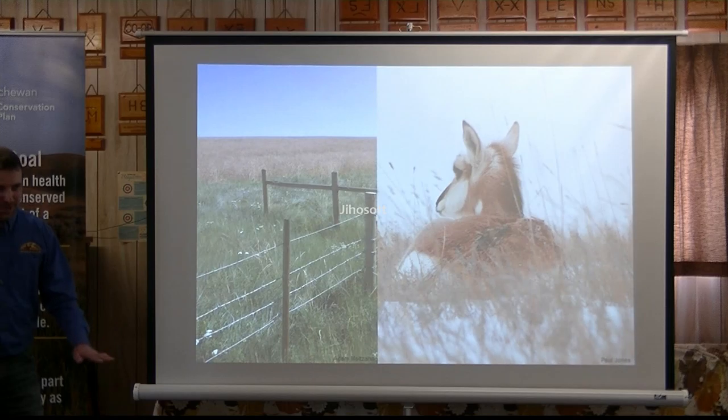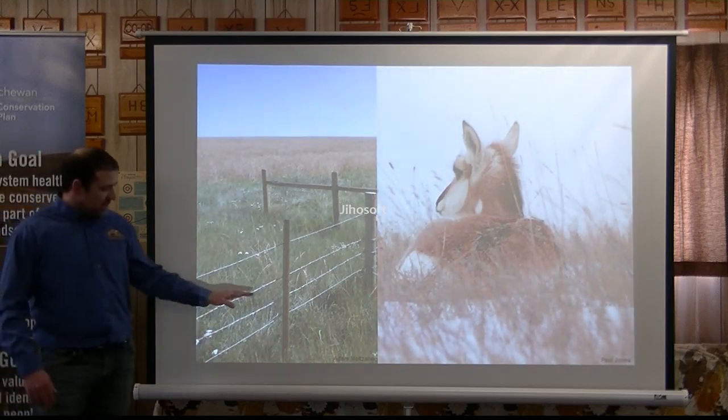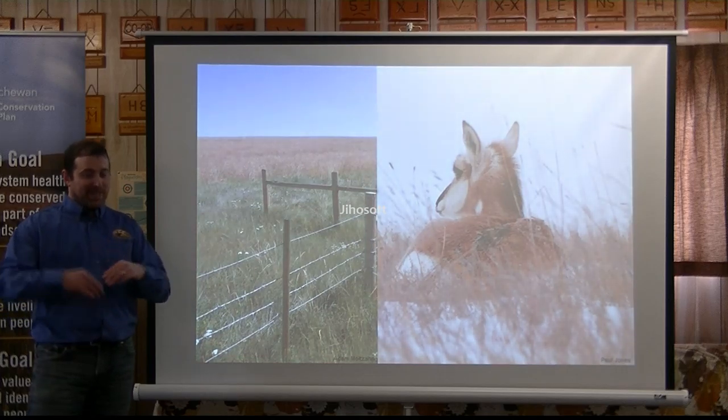We've had producers in the Milk River area who told us they found about 100 pronghorns stuck in one of their fields because the fences weren't going down. It was bad — it was like 2010, there was three feet of snow in the flat. So they opened the gate and the pronghorn just moved out right in front of them. If you can have smooth wire 18 inches high, you can help facilitate that movement.